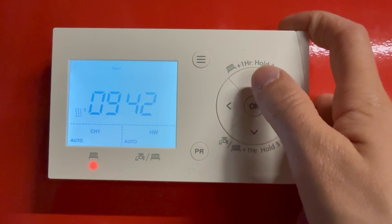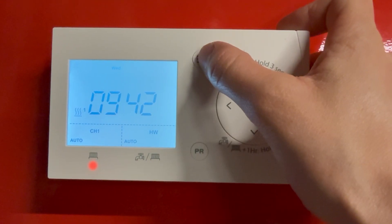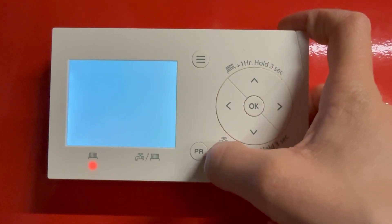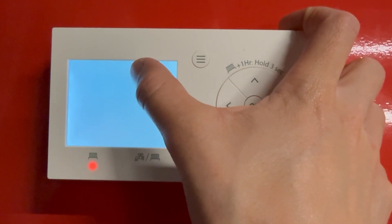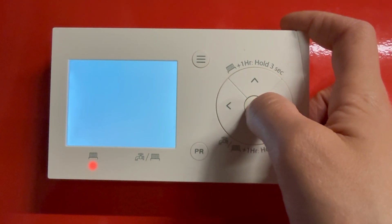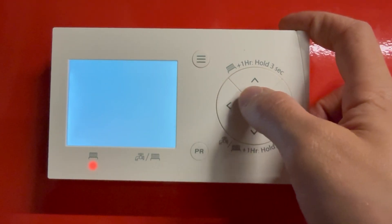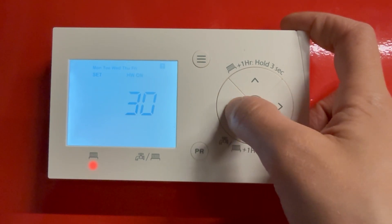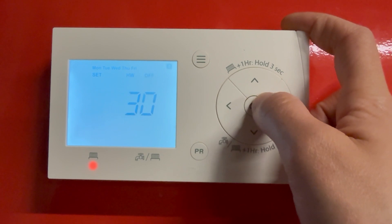That is how you set your hot water. Now we're going to set the second channel. Press the menu button again, then press the PR button so that changes it to your hot water — or it can be a second heating channel — so just press OK. Same as the first channel, we're going to do weekdays first. If we want that a bit later, say 7:30, just go through and press OK.